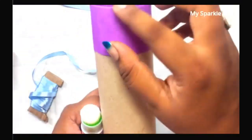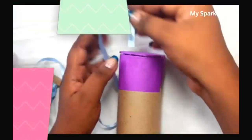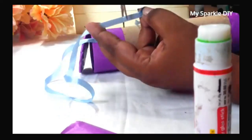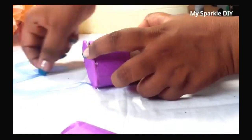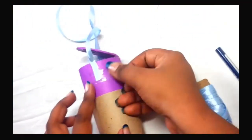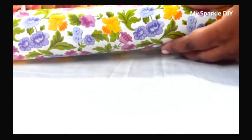The next step is adding ribbon to both sides of the pencil box. Use a 6 centimeter ribbon for each side, and use tape for extra security.